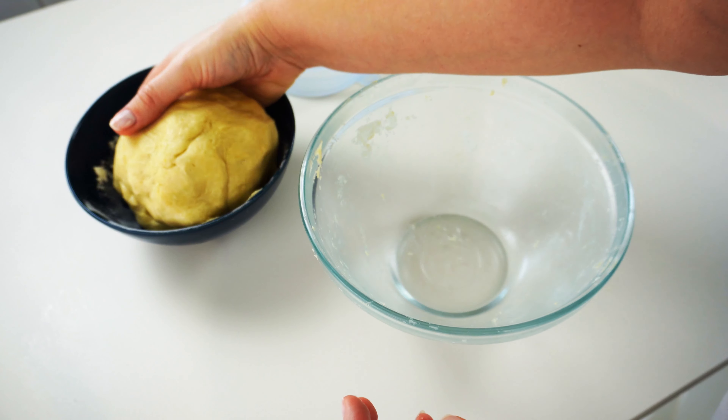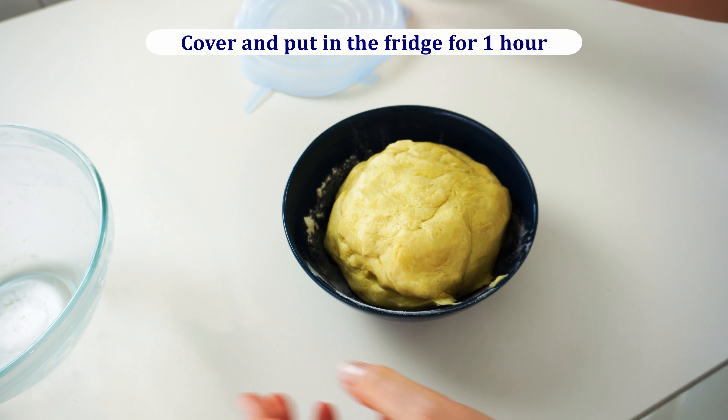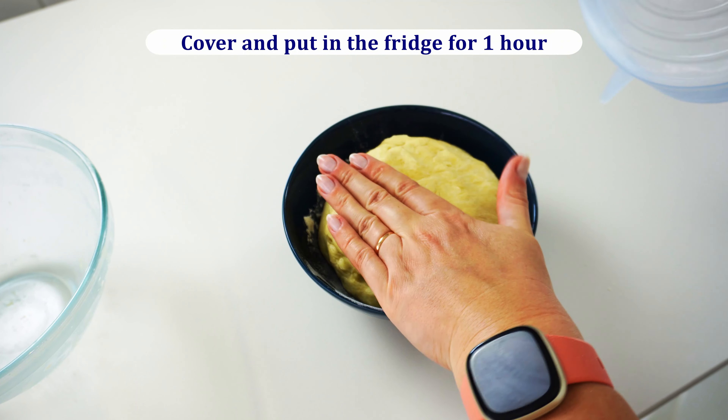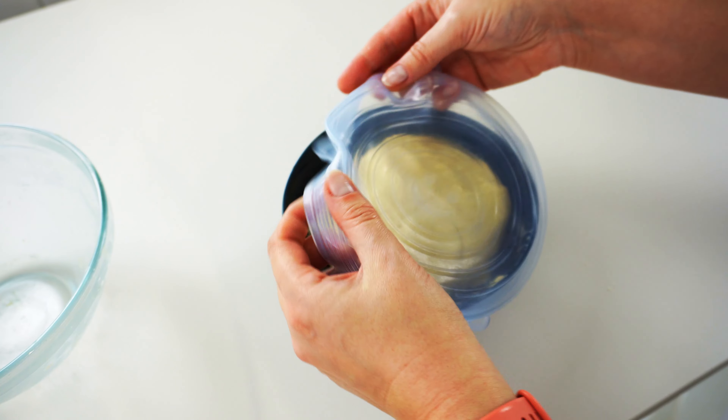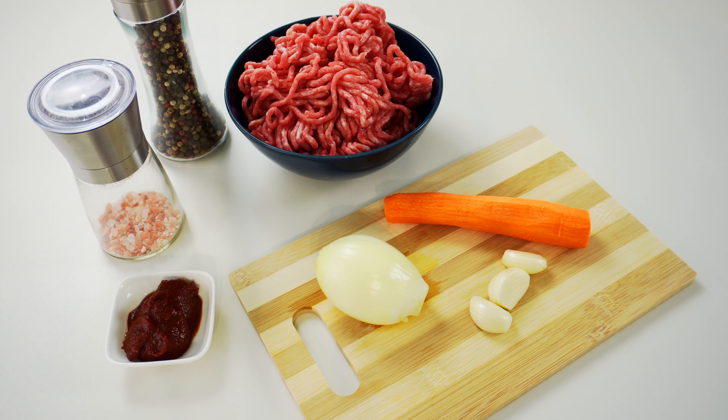Once the dough is ready, put it in a bowl, cover it, and put it in the fridge for about an hour or longer if you're not ready to bake. In the meanwhile, let's prepare the filling for the mini meat pies.